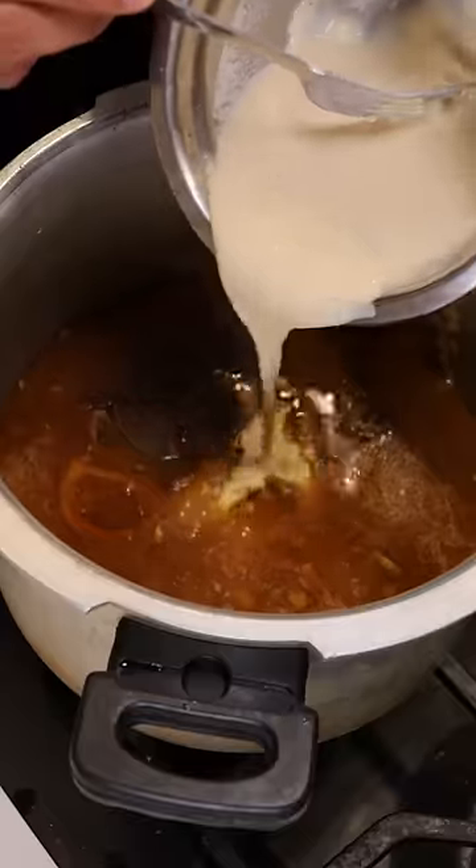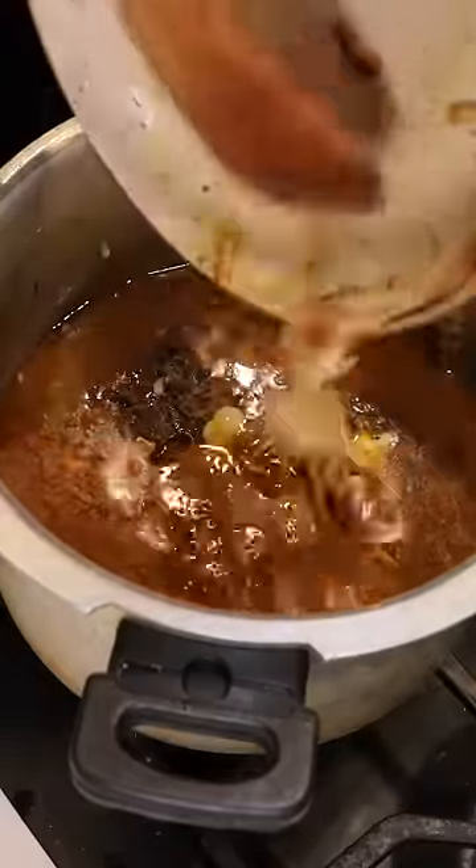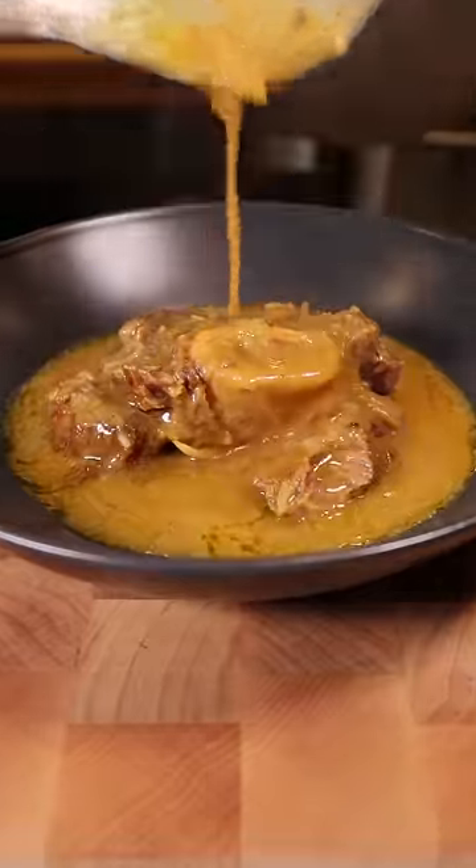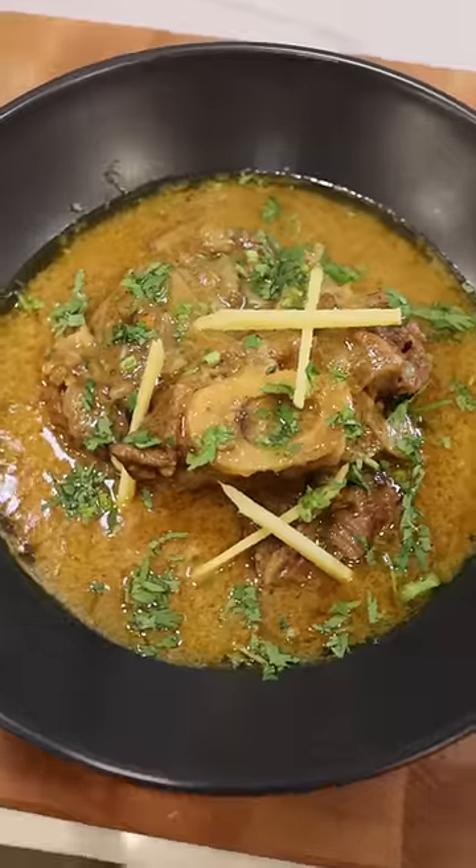To thicken this up, let's mix some atta — also known as wholemeal wheat flour — with water, and let's also add some fried onions. Cook this on medium heat for about 10 minutes and then you can plate. Garnish it with sliced ginger, cilantro, and a squeeze of lemon juice. Enjoy.